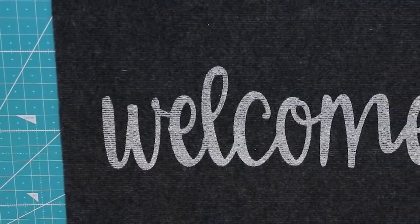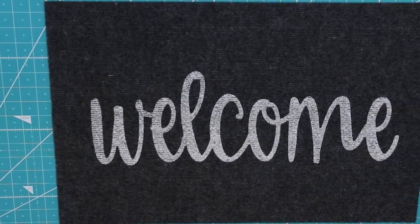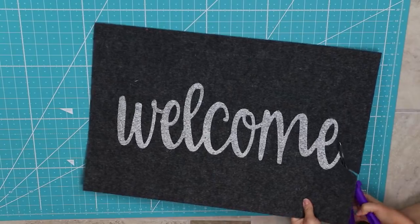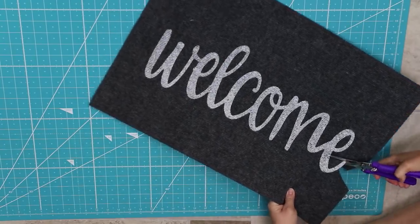The first project we're going to do is this amazing box that I put together. What you're going to need is a welcome rug from Dollar Tree — these are only a dollar — and I thought this would make the perfect sign for the front of our crate. I'm going to start with a good pair of scissors and cut out this welcome sign, cutting along the edges and making sure to cut all of the black area out.